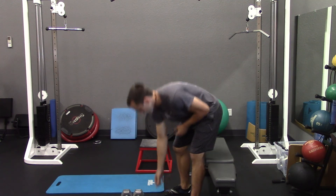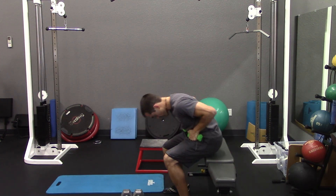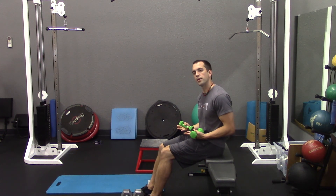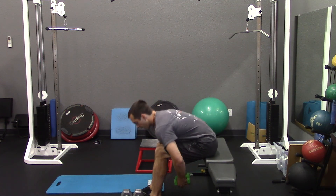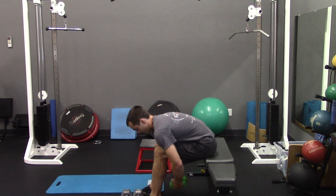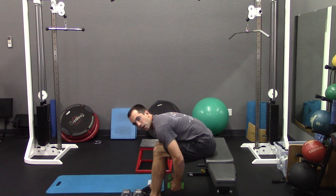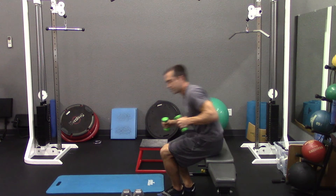The next exercise we're going to do is the reverse fly. This is a little more difficult, so you'll want a little bit lighter weight. Grab a smaller pair of dumbbells, take a seat on the edge of the bench, step, or chair depending on what you're using, kick your feet out so your arms can rest underneath your legs, and keep your chest down on your thighs. The first motion is opening the chest and contracting the shoulder blades together, then come right back down. Here's what that looks like from the front.